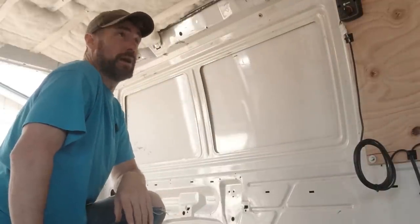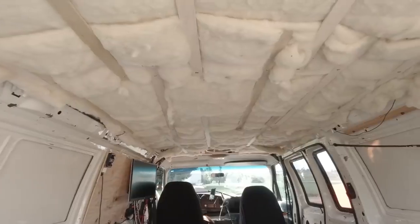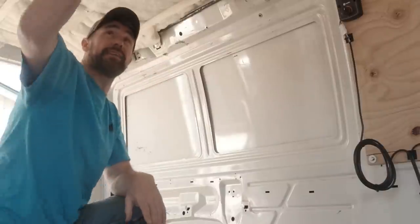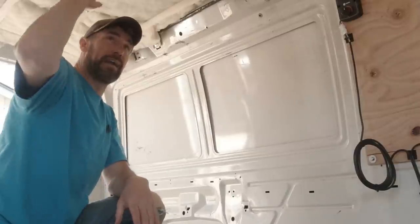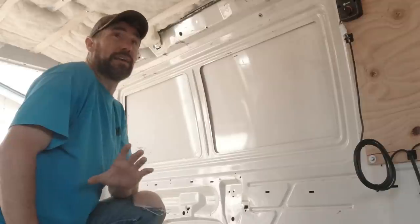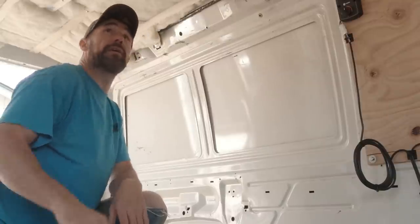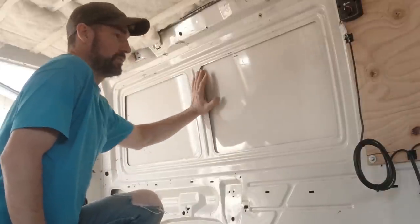All right. We're on day two of installing this Havelock wool. We've got the ceiling done the way I'm going to do it. Like I said, I'm just going to leave it exposed for now — that will allow me to see if it's getting wet or holding a lot of moisture before I enclose it. I probably will never enclose it the way it is right now; most likely I'll wait until I'm ready to do a proper build on the inside of the van. For now this will work, and I do think it's going to help a lot on the sides here.